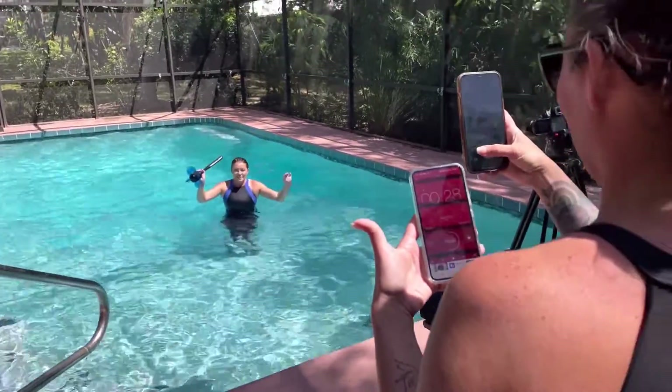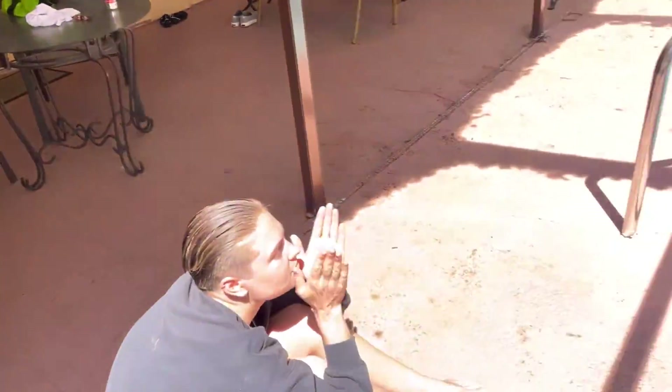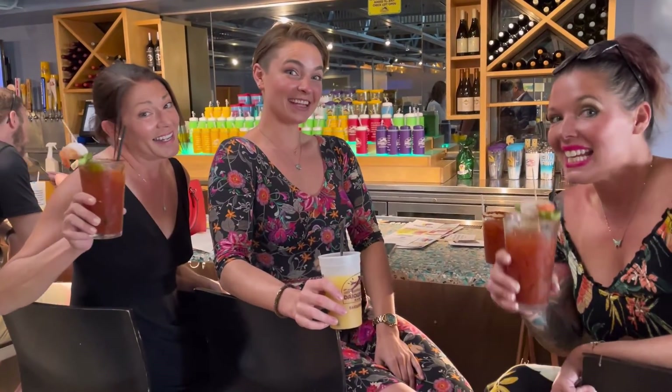Three videos done — great job everyone! We're feeling the shoot.